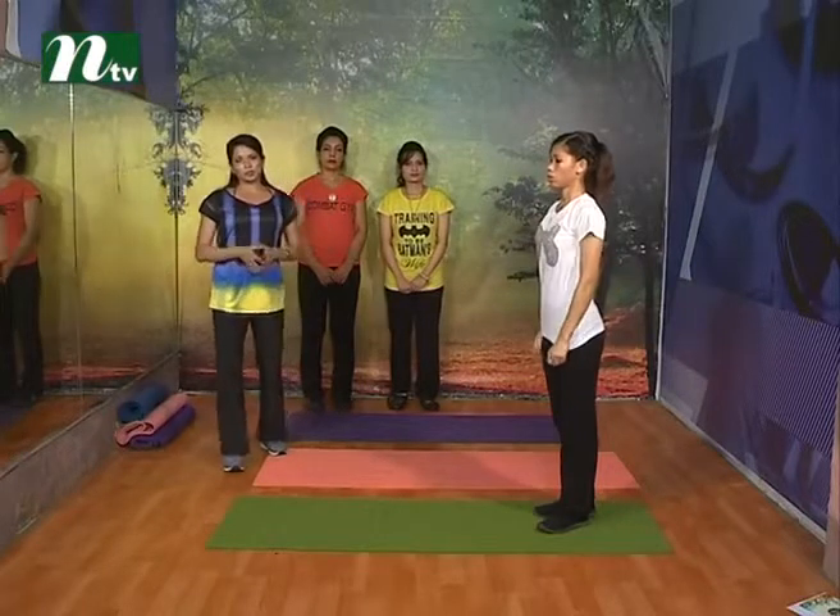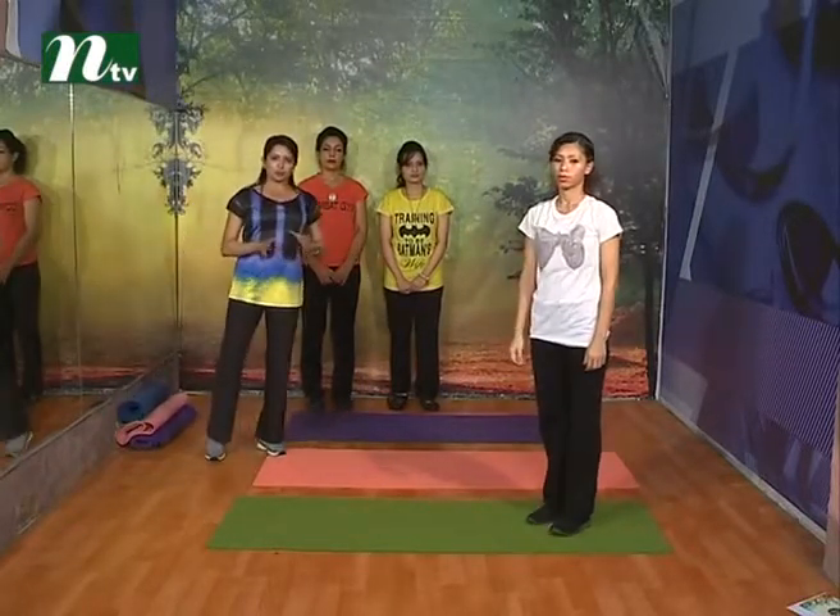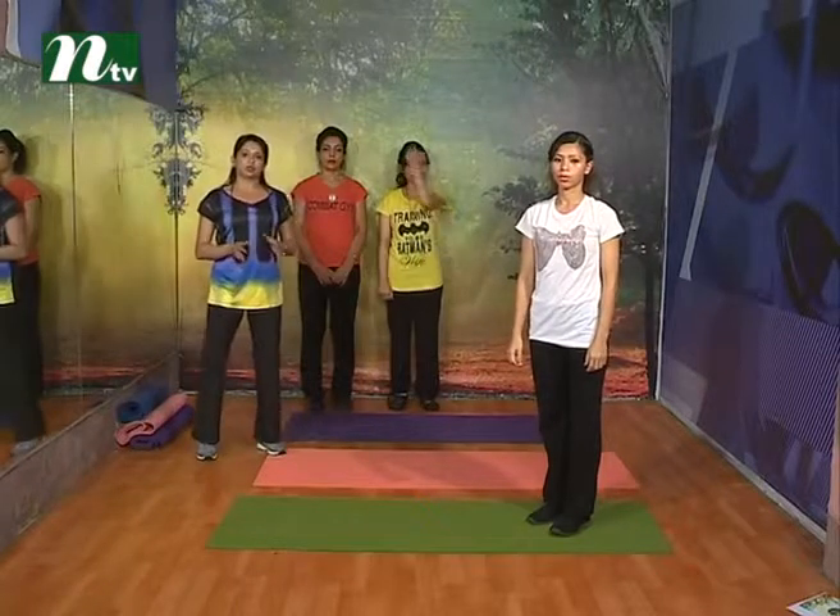When you look at the lunge, you can see the lunge. You can see the lunge at intermediate level.